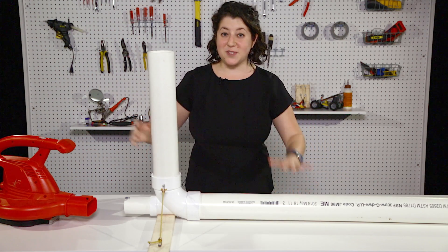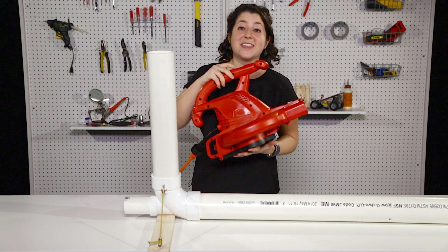I think we're good. So now we're ready for the key — the engine of this whole thing — the leaf blower.